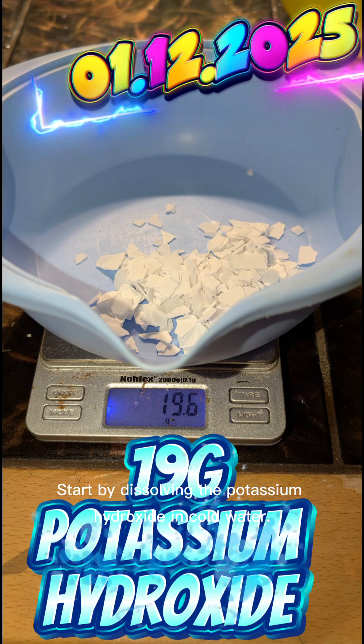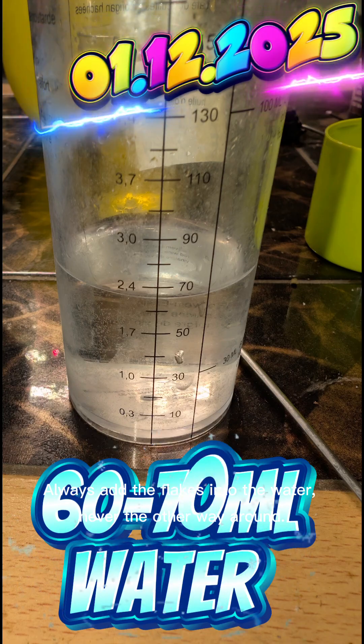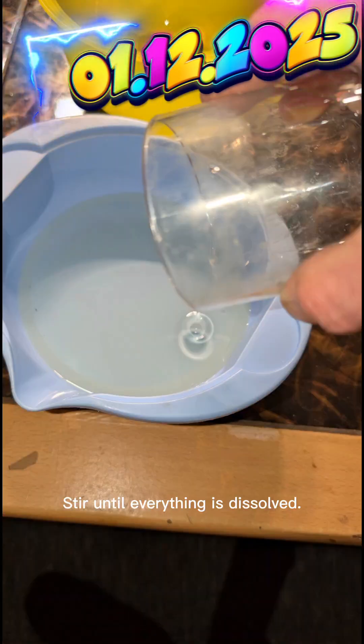Start by dissolving the potassium hydroxide in cold water. Always add the flakes into the water, never the other way around. It will heat up on its own, which is normal. Stir until everything is dissolved.